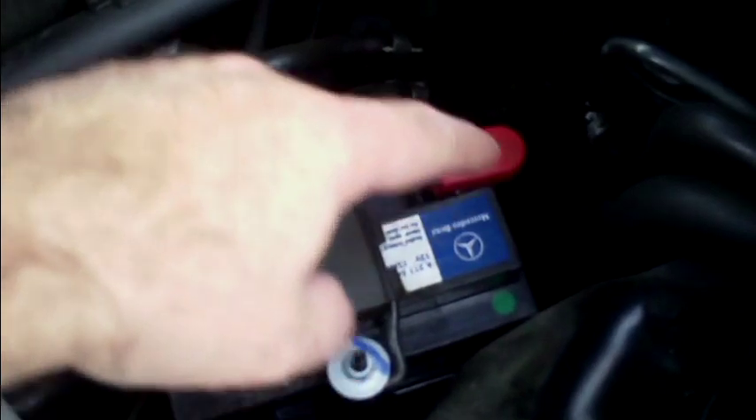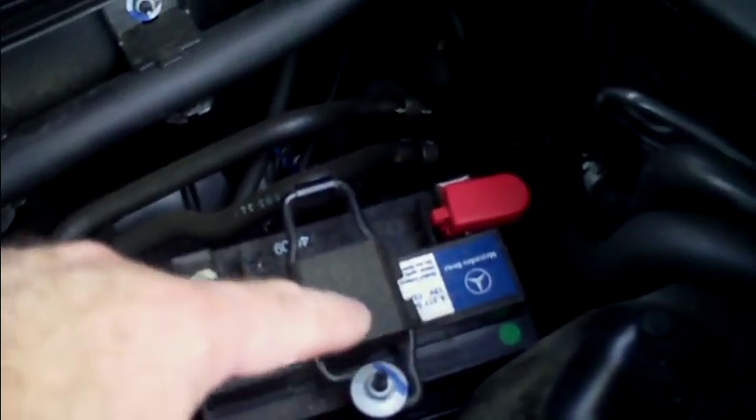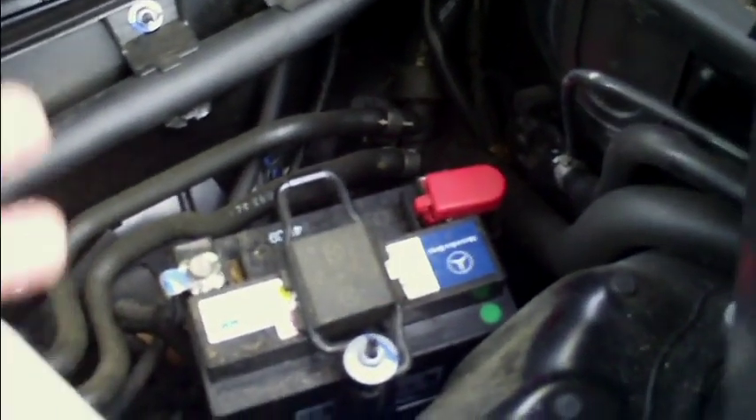By the way, you can see this here — that's the backup battery for the electronics. The battery that starts and runs the car is in the trunk, and this little guy is the backup for the computer. How cool is that?